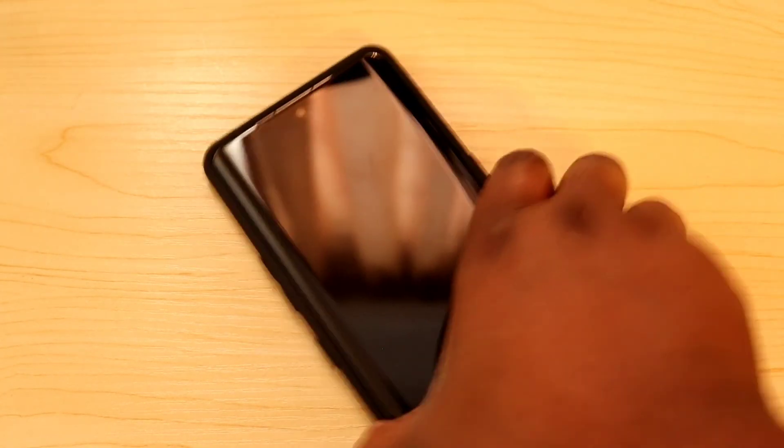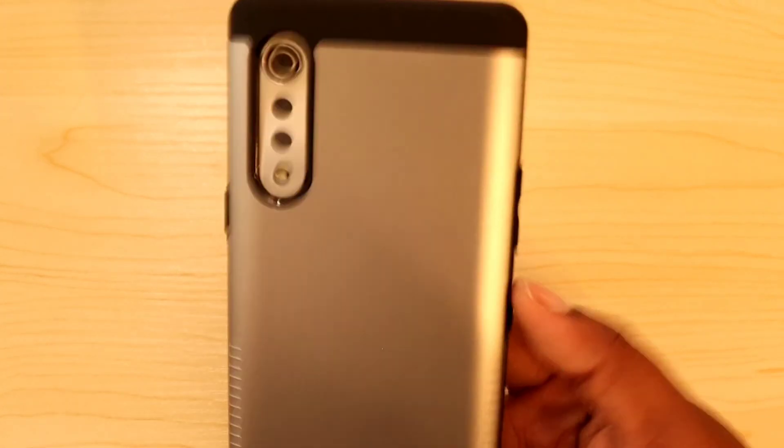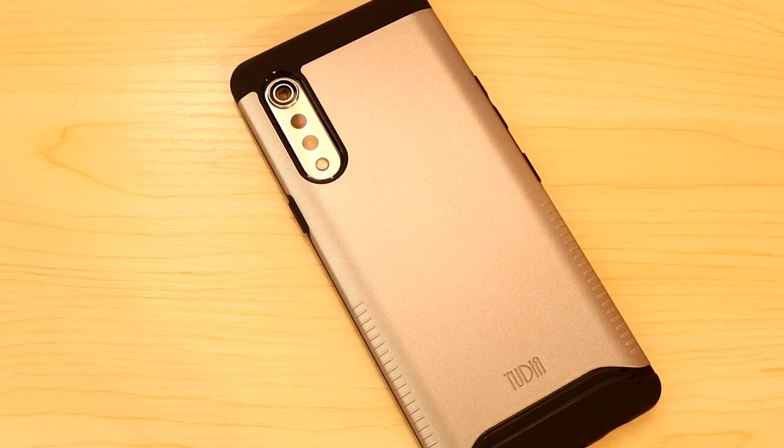Once again, thank you to Tudia for sending me these two cases to review. I'll have a link in the description to where you can find the Tudia Merge case for your LG Velvet. Like, comment, and subscribe to this YouTube channel — I'll catch you in the next one. I'm out.